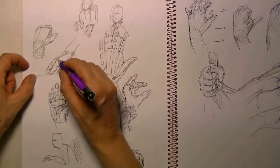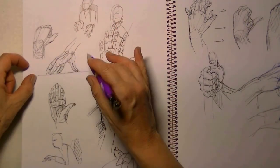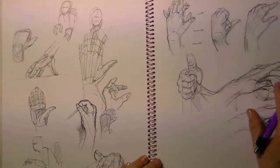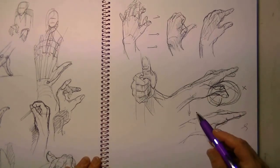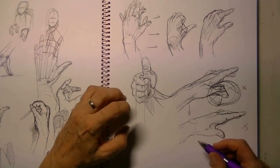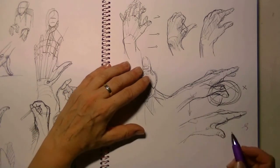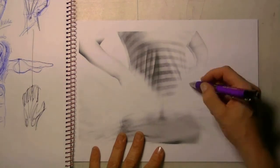Here I have a hand that's leaning on the table. Everywhere in my sketchbook you can see the lines coming back — maybe I make some folds — but I just keep trying to figure out how the mechanics work.